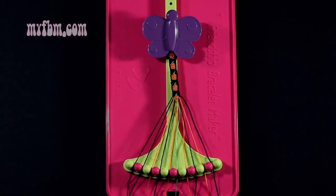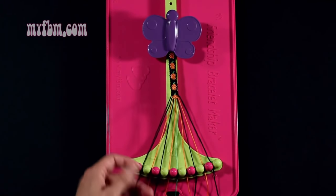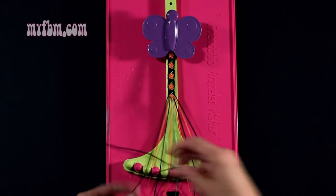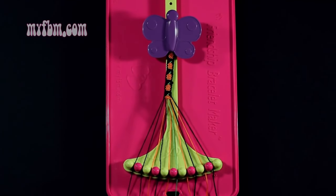Step number 32: you're going to take the black string from slot number 1 and make a single right, single left with the black string from slot 2. Make your regular 4, pull through once, backwards 4, pull through once. Your black strings will go back into their original slots.